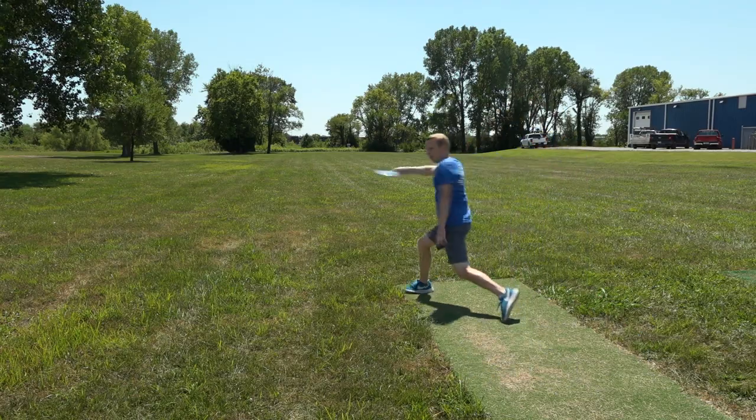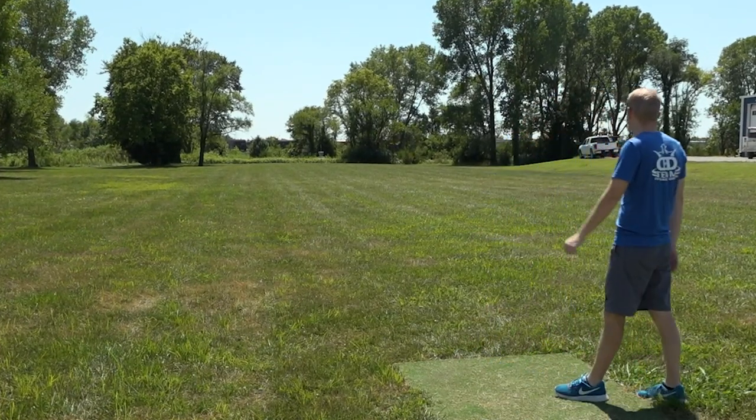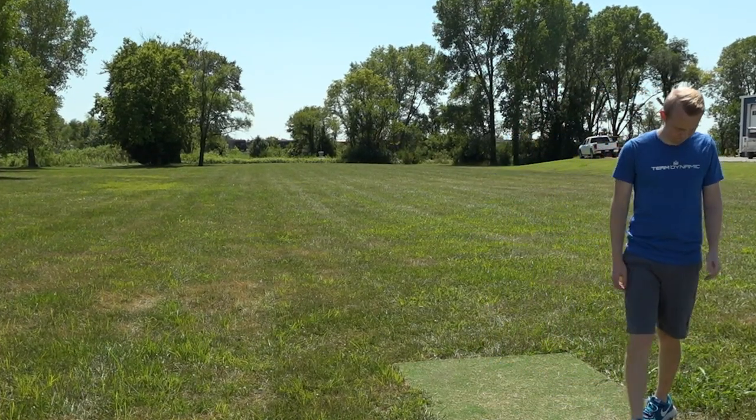When discs are flying, they're actually flying relative to the wind, not relative to the ground. So if a lower arm speed player is used to throwing a fast and understable disc but they're not able to get it up to speed — so it flies more stable — and they throw that disc into a headwind, all of a sudden that disc will get up to speed and won't be nearly as reliable. A slower, more stable disc that they can get up to speed will be a lot more predictable in wind, with roughly the same flight shape, just a lot more consistent.